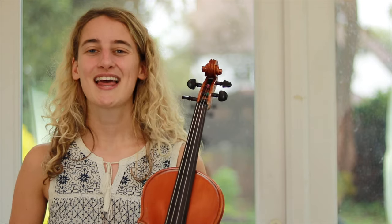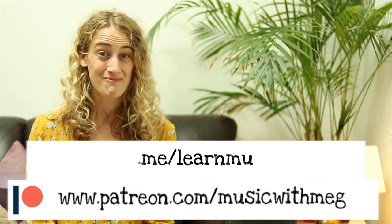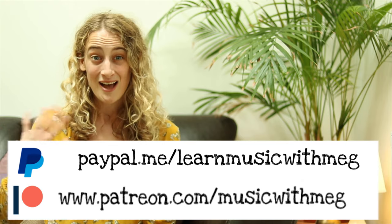Thank you so much for watching everybody. Don't forget to like and subscribe to my channel so you'll know when my video comes next week. Have a lovely week and I will see you next time. Bye! Before you go, please consider making a contribution to Music with Meg — you can join me on Patreon or via PayPal. Thank you so much everybody and I'll see you next time. Bye!